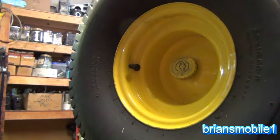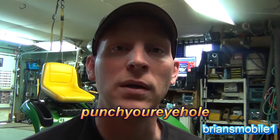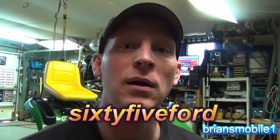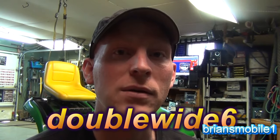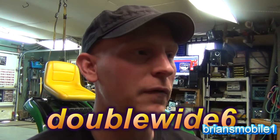I'd really like to thank a few different channels. There's a video by Punch Your Eyehole — I'll put a link right here — he did a video on rebuilding one. It was pretty good but a little far away and hard to see. I also looked at one by 65 Ford, and the other one was Double Wide 6. He's got a series of several videos and his was the most helpful, confirming what the guy I bought it from told me. I'll put links to all of them here.